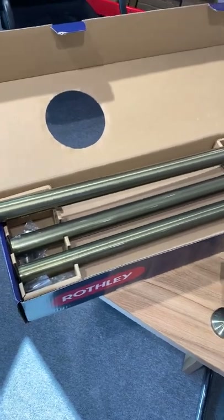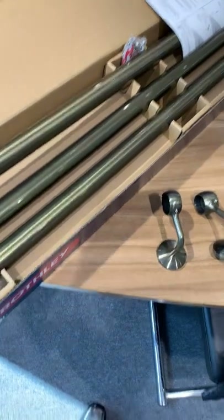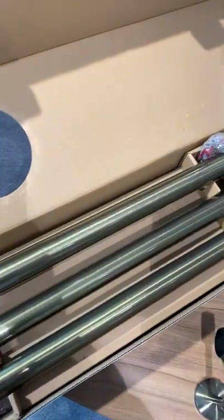One of the other changes we've made from our older kits to the new ones is we used to have polystyrene in here and now we're using recycled cardboard. Apart from the plastic bags to protect the fittings from getting scratched, we don't use any materials that can't be recycled within the kit.